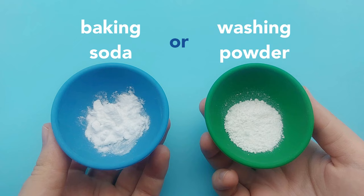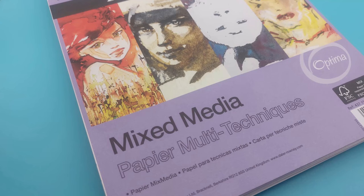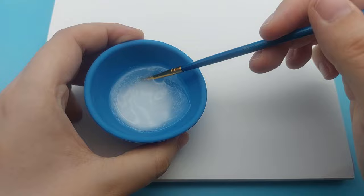So let's use this in an artistic way. You can mix baking soda or washing powder with water to create your invisible ink. I used thicker paper that's meant for watercolour so the paper won't warp like crazy. Now you can use a paintbrush to write or paint something.